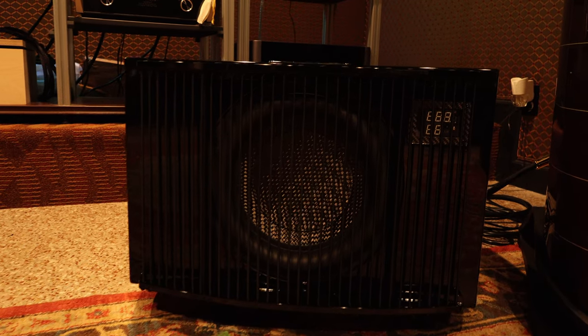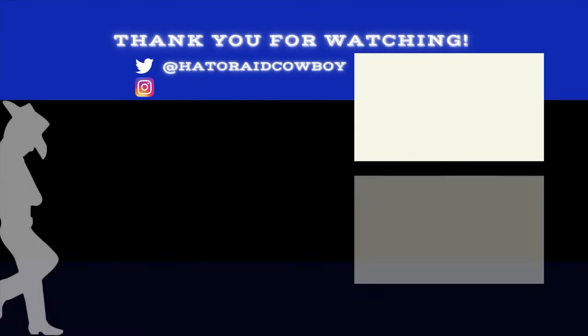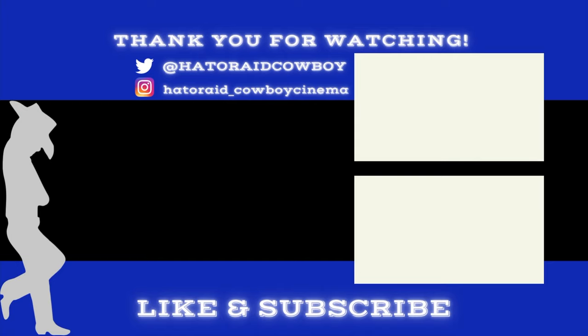Thank you. Make sure you guys like and subscribe, and I'll see you guys in the next video.